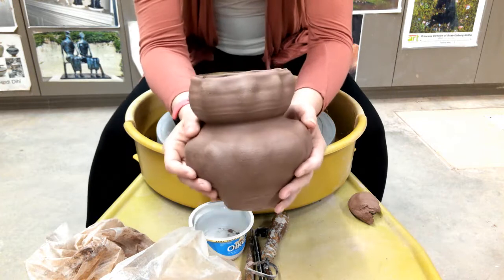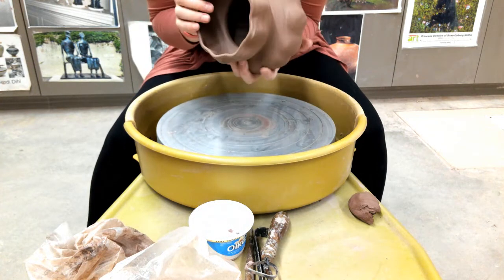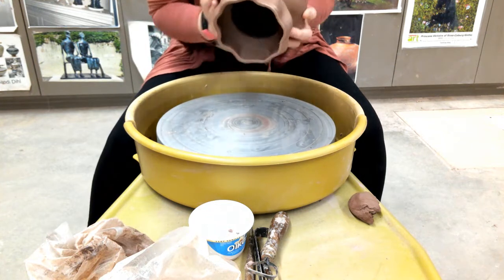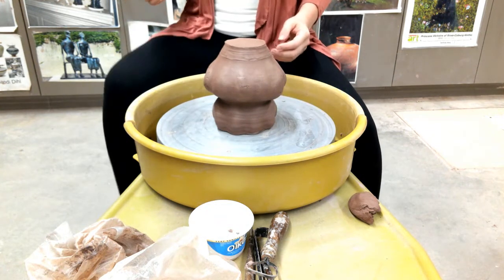Here I'm going to trim my altered base. Because of the rippled rim, I'm not going to be able to use the water seal method that I prefer, so I'm actually going to use the clay lugs.